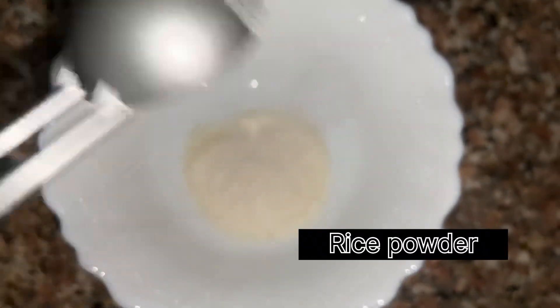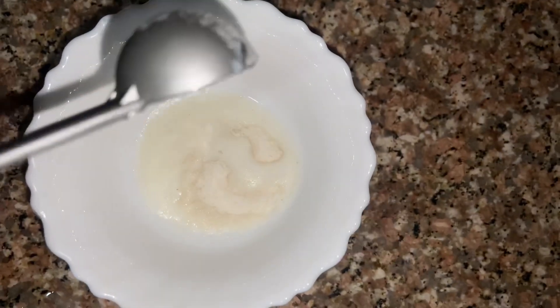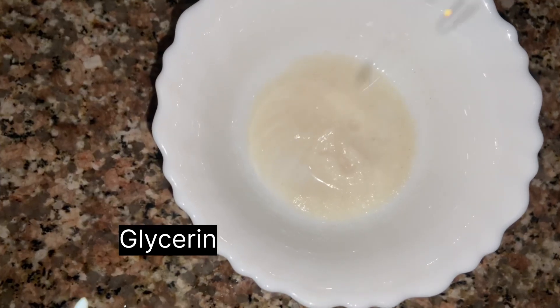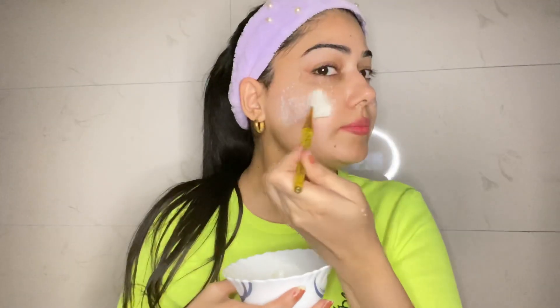For this DIY pack you need 2 spoons of rice powder, 2 spoons of milk, some drops of rose water, and some drops of glycerine. Mix it all well. You can make the rice powder at home or buy it from the market.